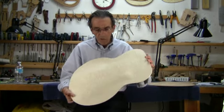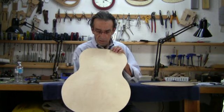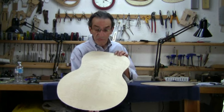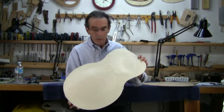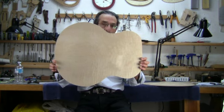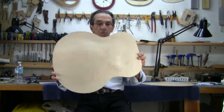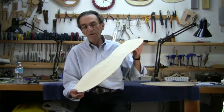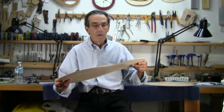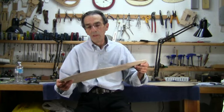Now, this one is another plate — a five-ply flame maple plate, really nice flame. I don't know if it can be seen easily on the camera, but this one is a five-ply plate and would normally be used for the back of the guitar.